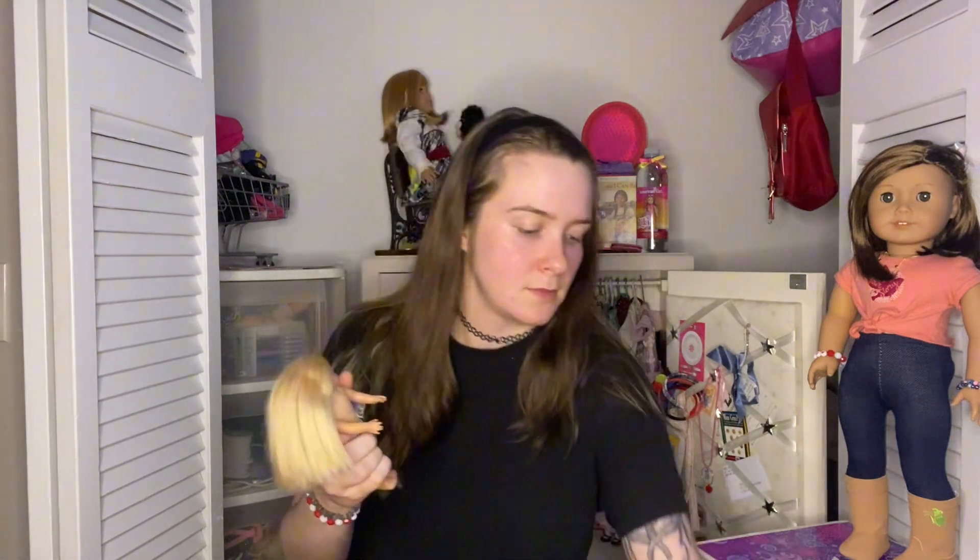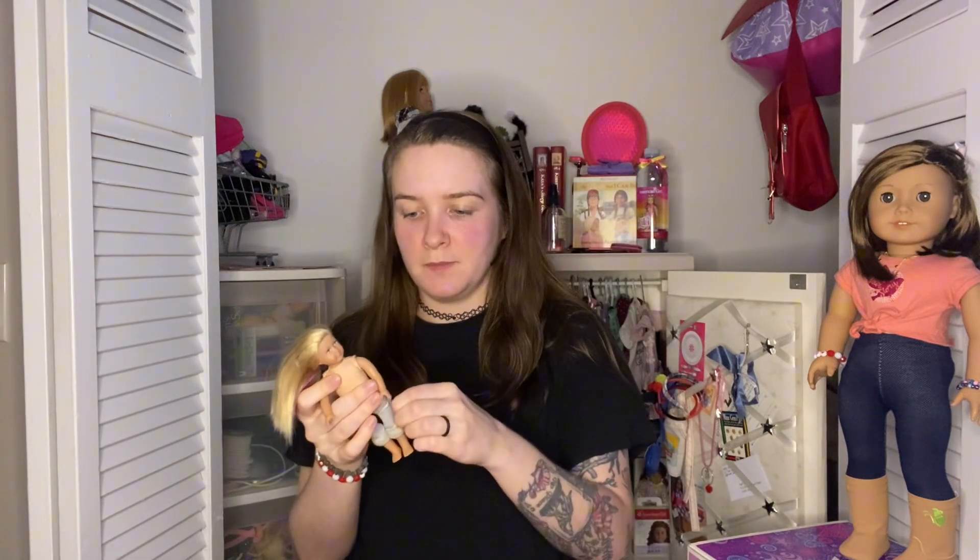Today I just wanted to kind of dissect my mini doll on camera because there's not a lot of mini doll content or mini doll customization content out there.